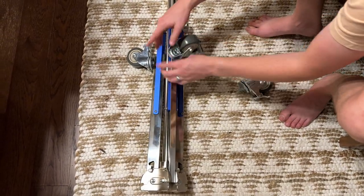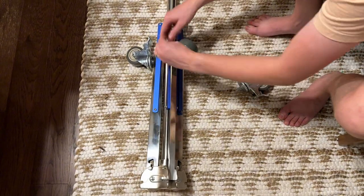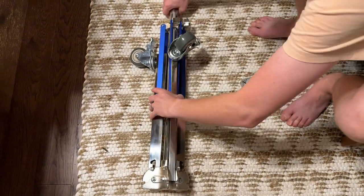You just screw them to the right — righty tighty — all the way until they're fully tight, one at a time. And then we'll go on to the next step.